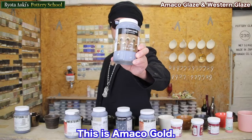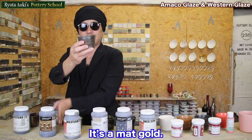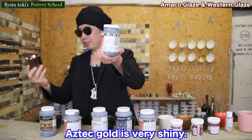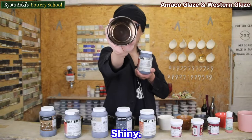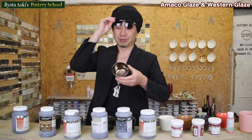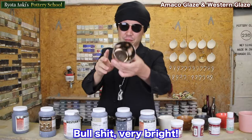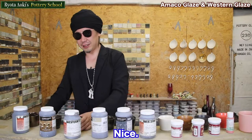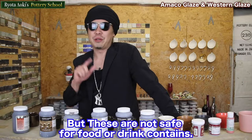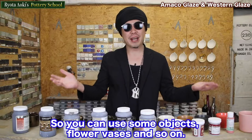This is Amako Gold. It's a matte gold. Last one is Aztec Gold. Aztec Gold is very shining. Very beautiful, right? Very bright — both of them. But these are not safe for food and drink. So you can use them for objects like flower vases and so on.